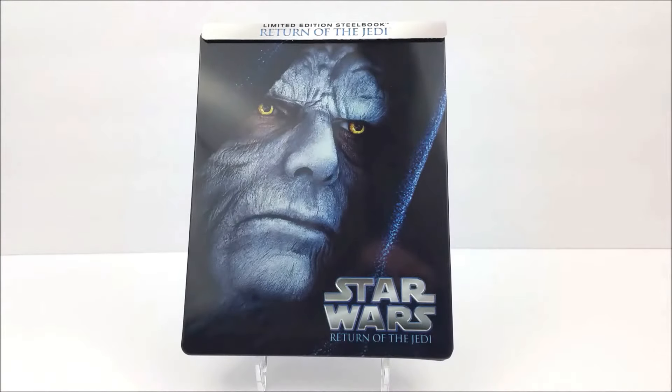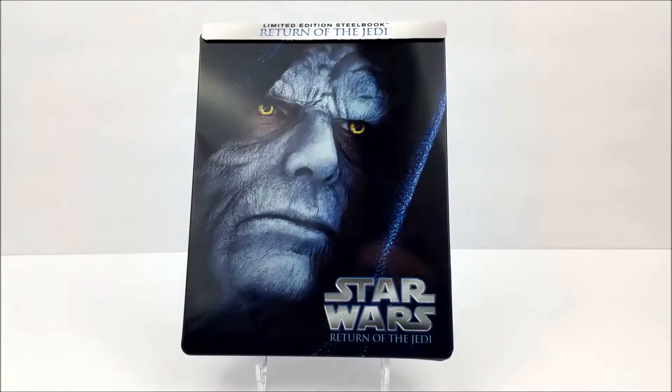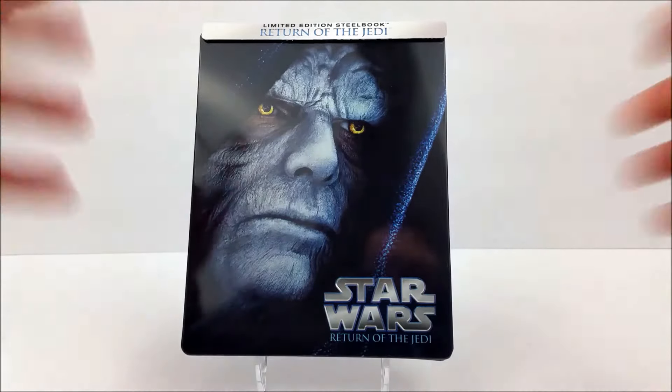What's going on guys, today we're taking a look at another limited edition Star Wars Steelbook, and today it is Return of the Jedi. I'm cracking this open real quick and taking a look at the back card.